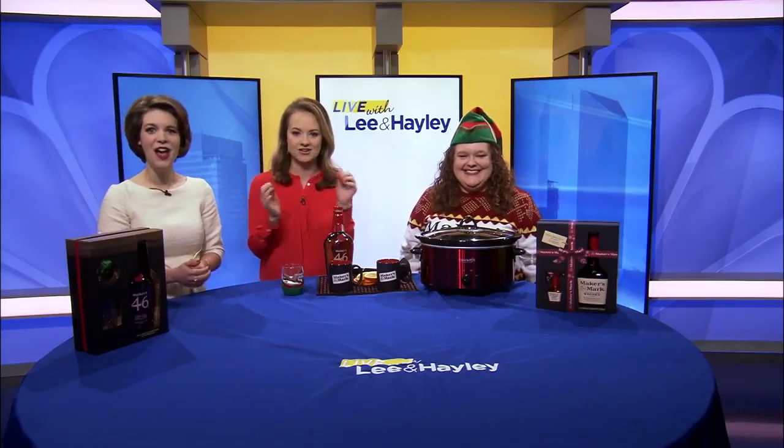You can serve up some Maker's Mark this holiday season with a sure-to-please cocktail: crock pot bourbon wassail.